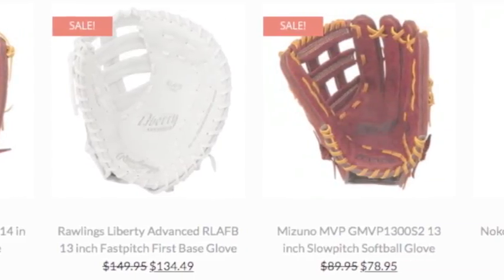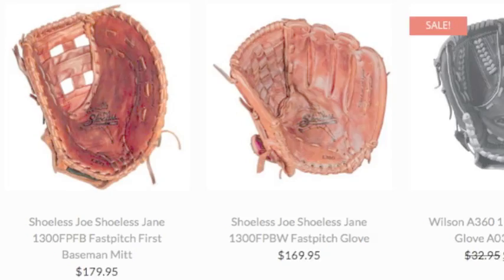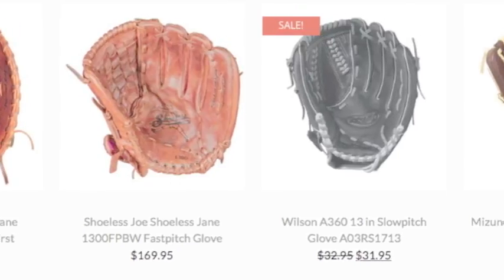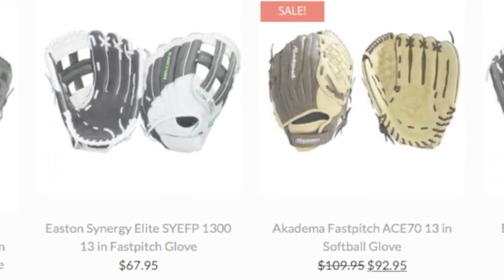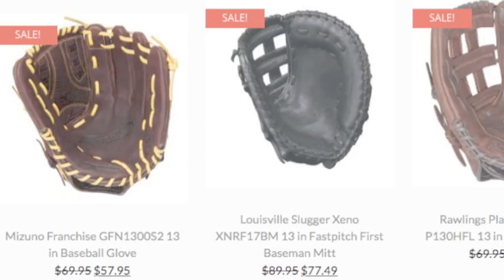Choosing a softball glove can be a difficult process as there are so many to choose from. In order to perform to the best of your ability on the field, the most important aspect of choosing a glove is the size.